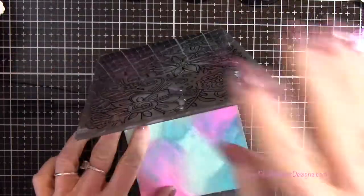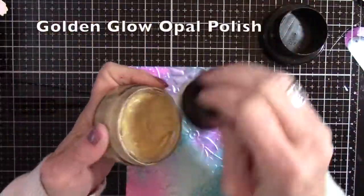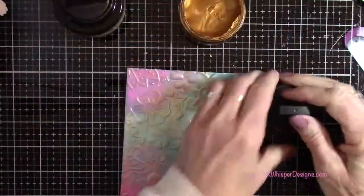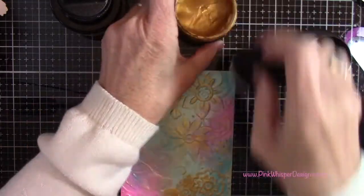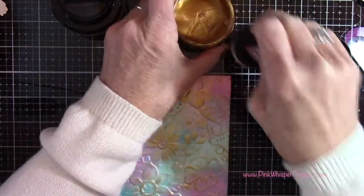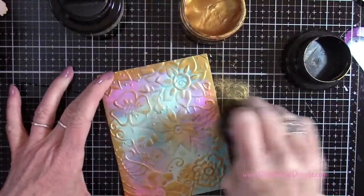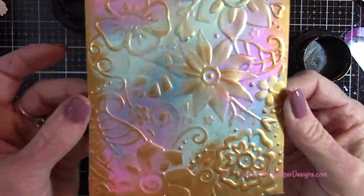Going back to the background we did earlier, I'm going to place that in the same embossing folder and run it through my die cutting machine. When it has this ink on it, it gives the paper a really interesting texture - it really lends itself well to being embossed. I'm adding a bit of the golden glow opal polish, but now going in with the gold treasure polish, which is a little bit darker. I went over the high spots and then rubbed around the edges to create a little frame around this panel.